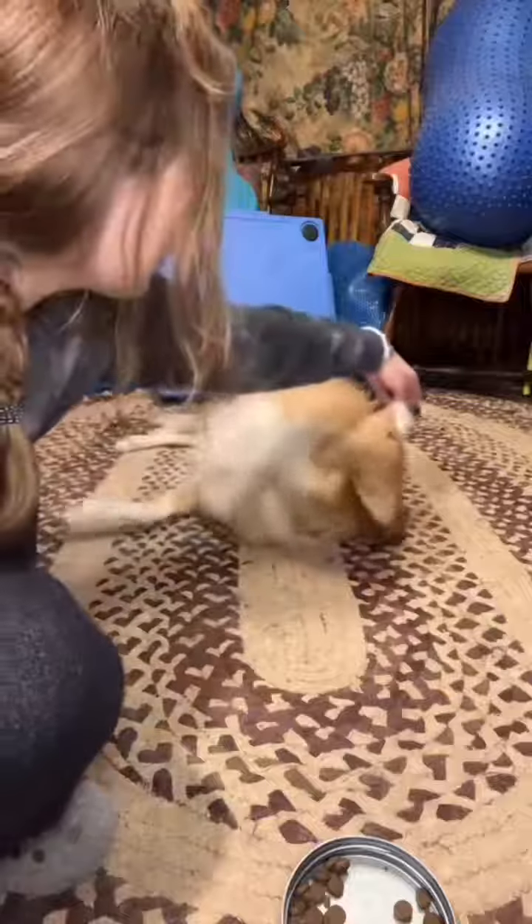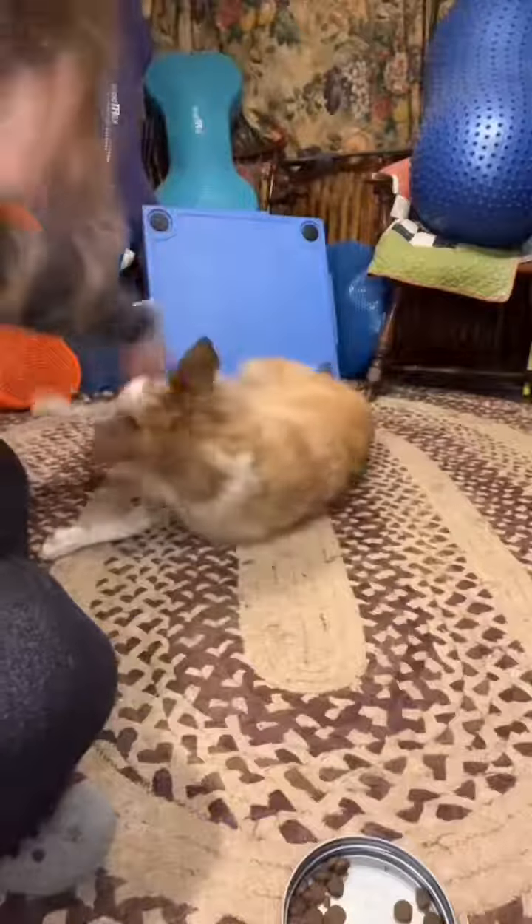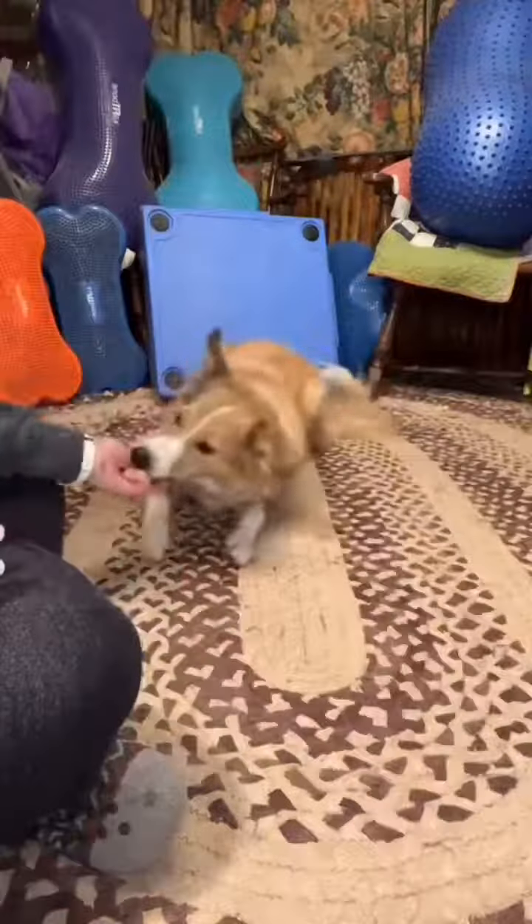Once you are at this point, they should start to lift their legs and flip over slightly. Mark and reward this step several times, starting from neutral each time to get a bit of momentum. Continue this step, luring their head further and further until they fully flip over.